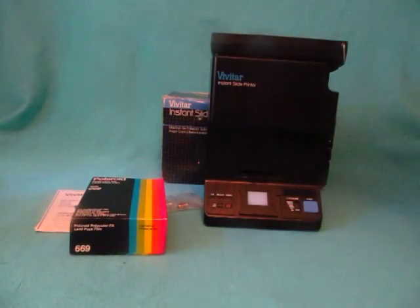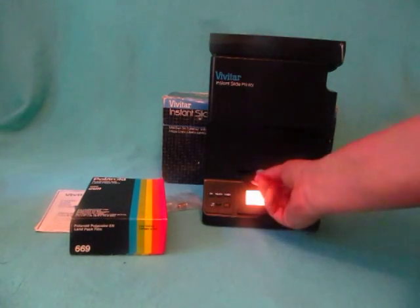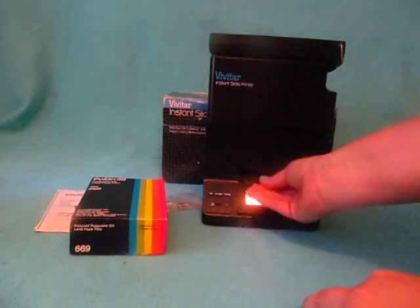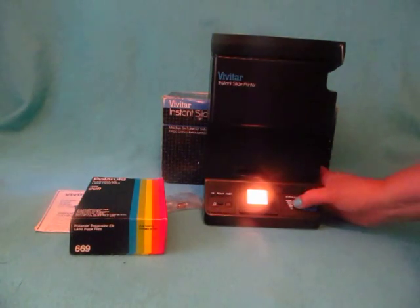Here's our actual slide printer. If you turn it on, you'll see here — this is where you're going to put the slides in. It goes like that, and you'll slide them into the machine, and then you're able to adjust your exposure.